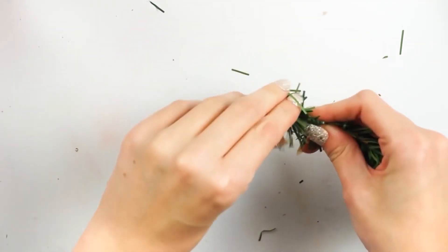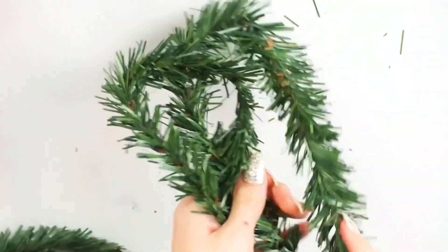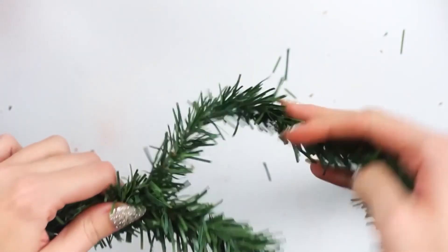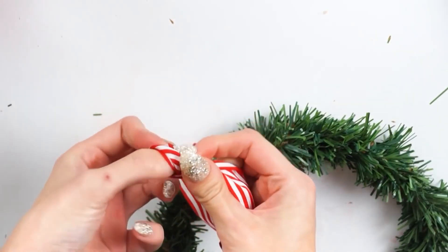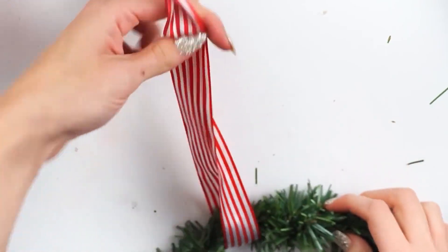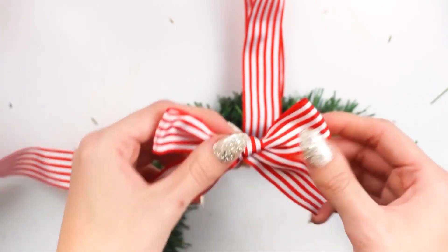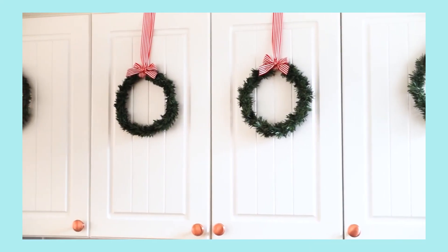Moving on to the second DIY — I also still have these. I made little mini wreaths using a reef garland kit from Poundland; they still sell this. You cut the garland in half, make a loop with part of it, then wrap the rest around to thicken it up. I added a loop using stripy ribbon and a bow for extra interest.